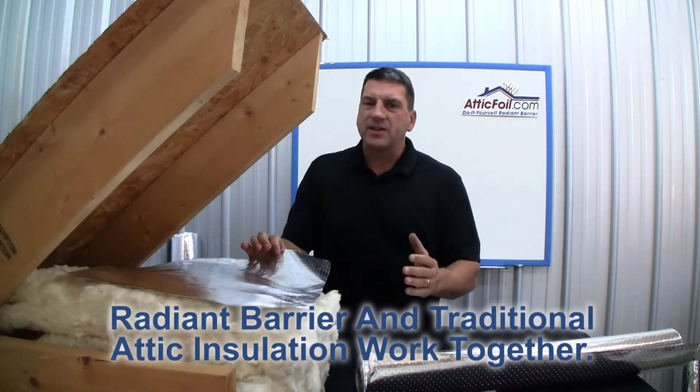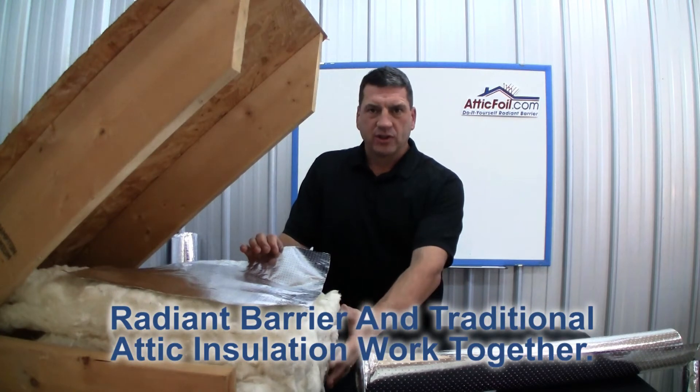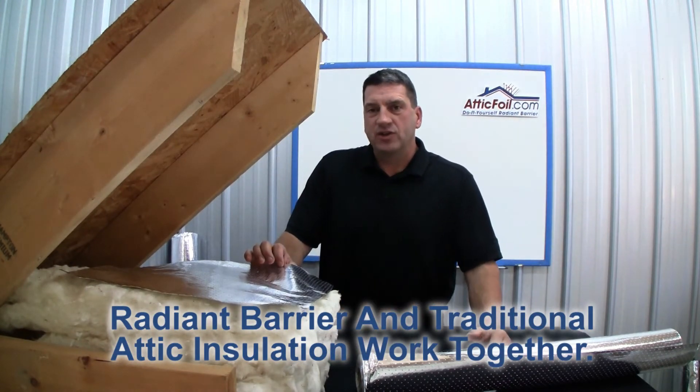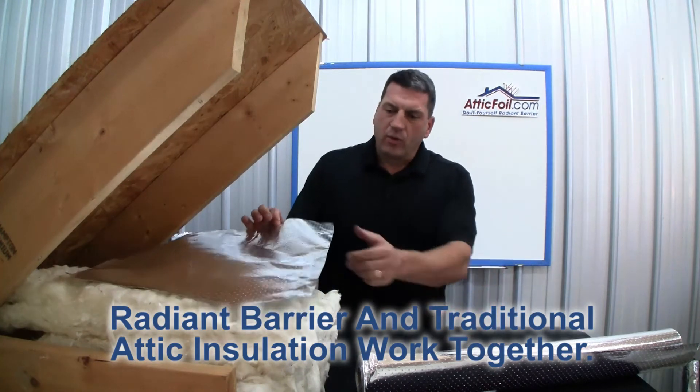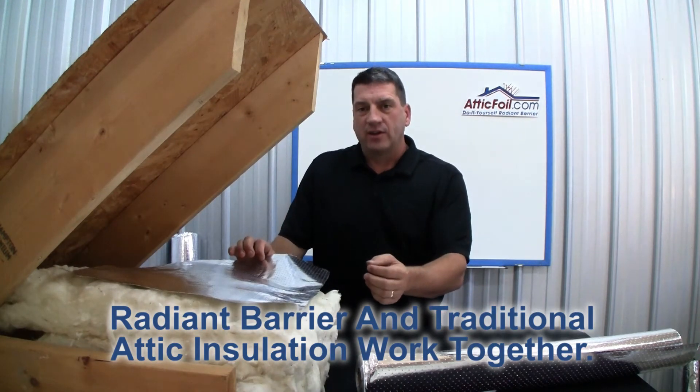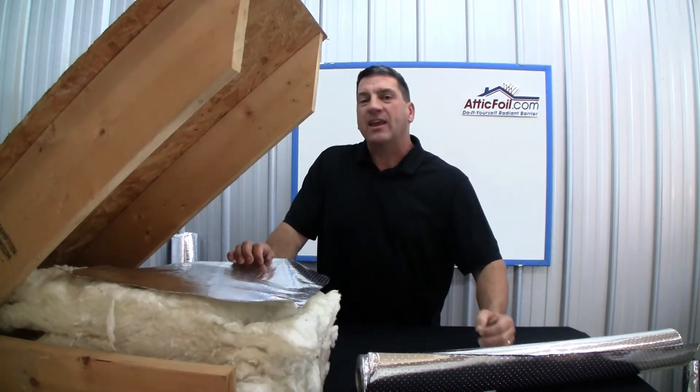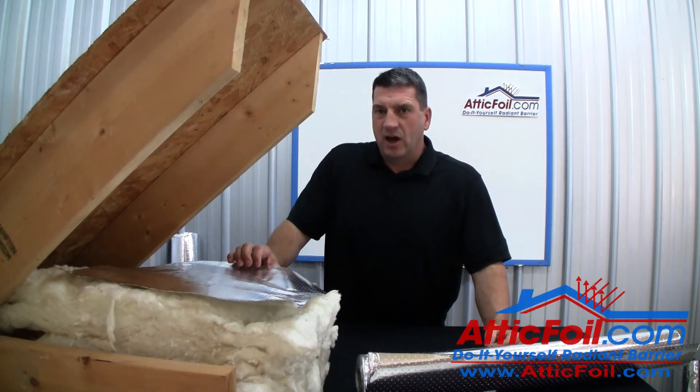Remember, Radiant Barrier is not a substitute for traditional insulation. They work together to provide maximum comfort and efficiency for your home. The Radiant Barrier is your first line of defense against radiant heat, and the traditional insulation is your second line of defense against conductive heat.